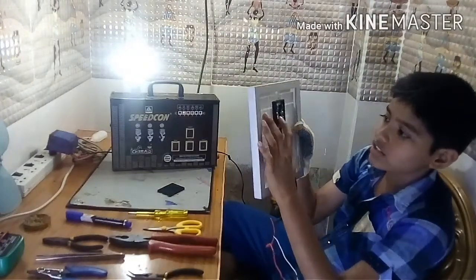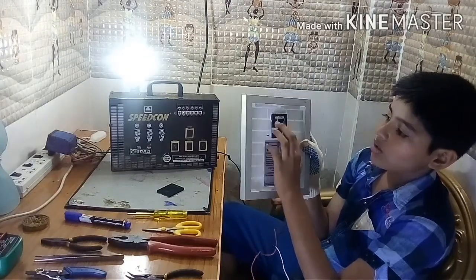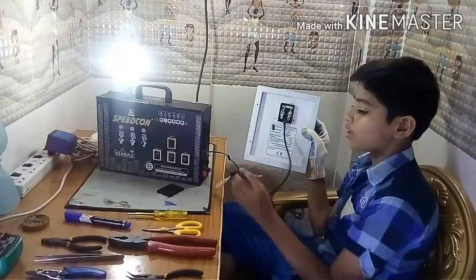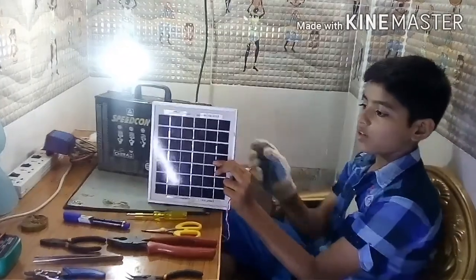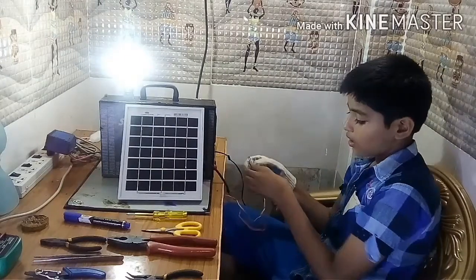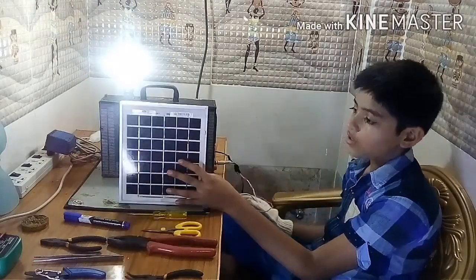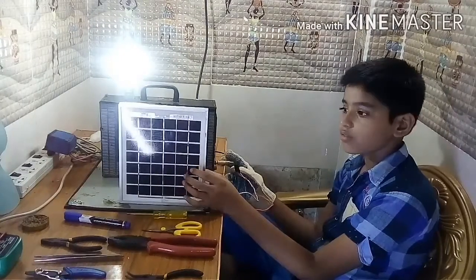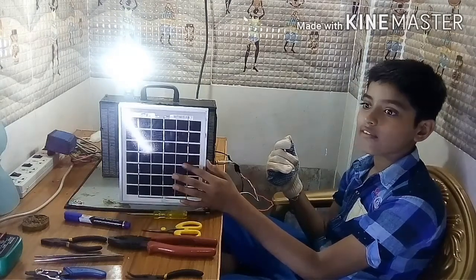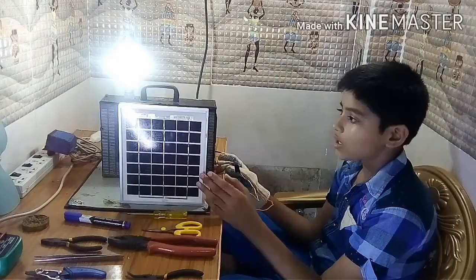This is the connection — this is positive and this is negative. We can check it with a multimeter, and we can charge it with solar energy as well. When we put this solar sheet where sun rays are falling, we can connect and charge this.